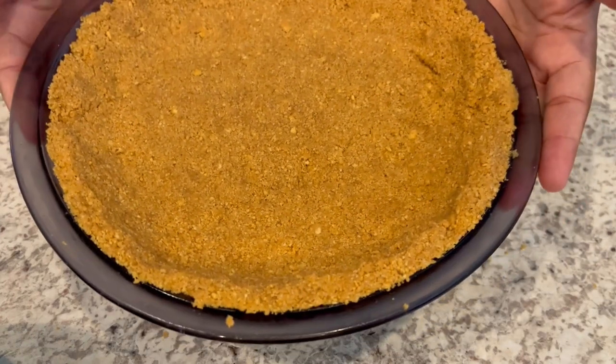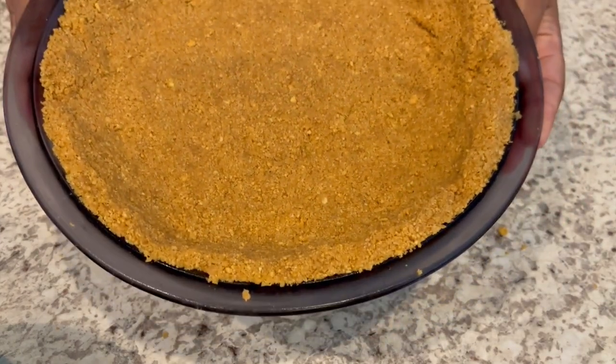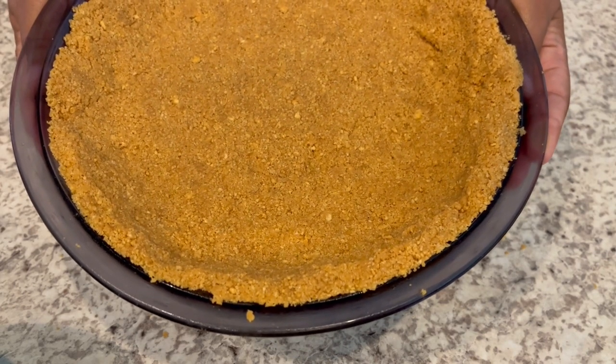Okay, so my pie shell is ready to go. I'm going to pop this in the refrigerator for about an hour and let it set up.